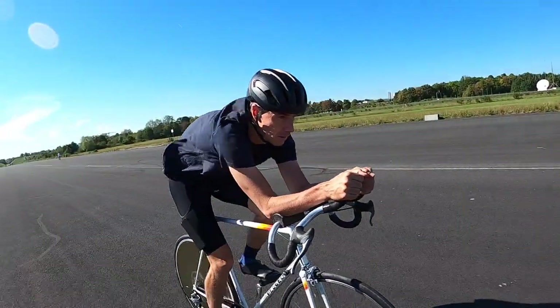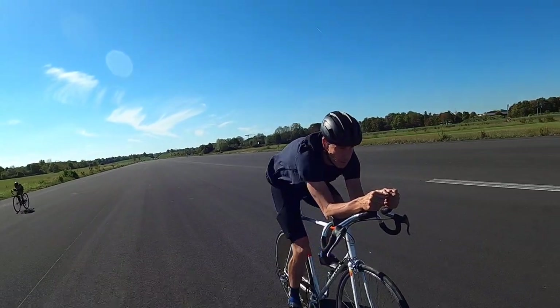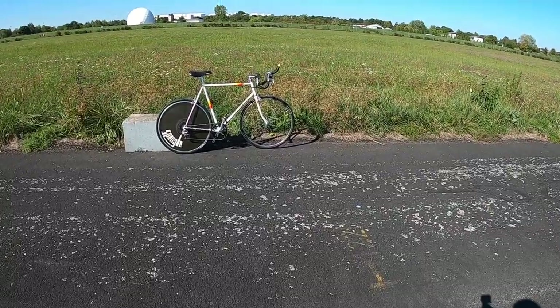Skinny steel tubes, down tube shifters, a rear disc with a front spoked wheel, mid rail saddle positions, and a straight through 7-speed block. So let's look closer at my component choices.